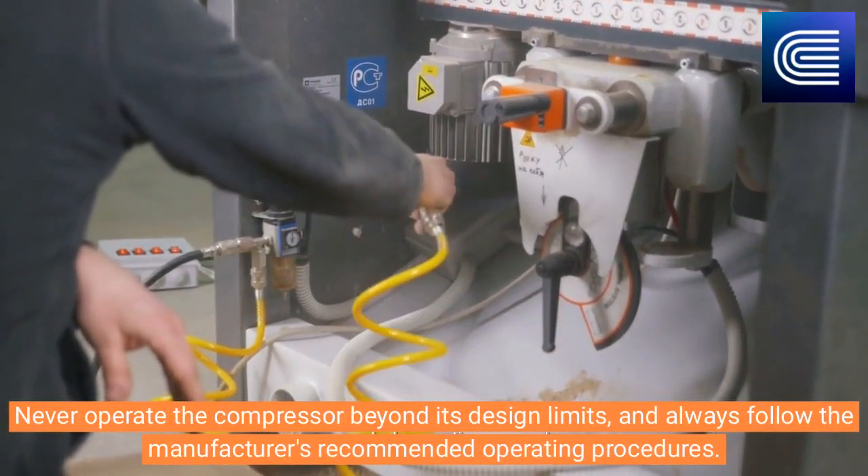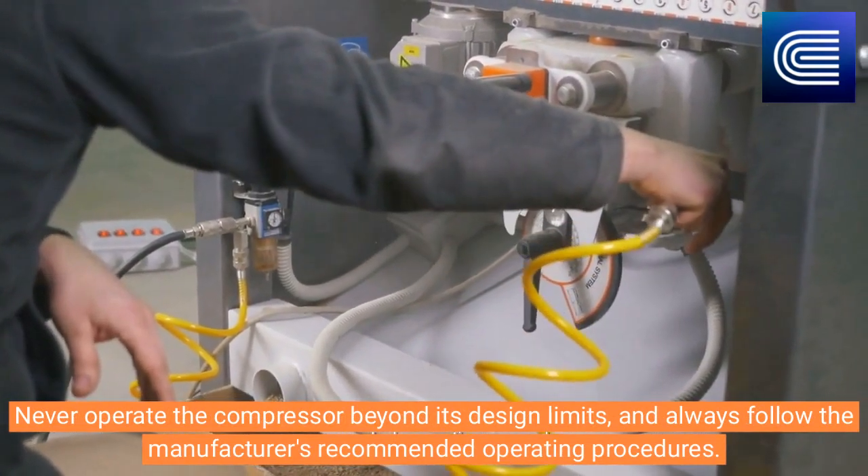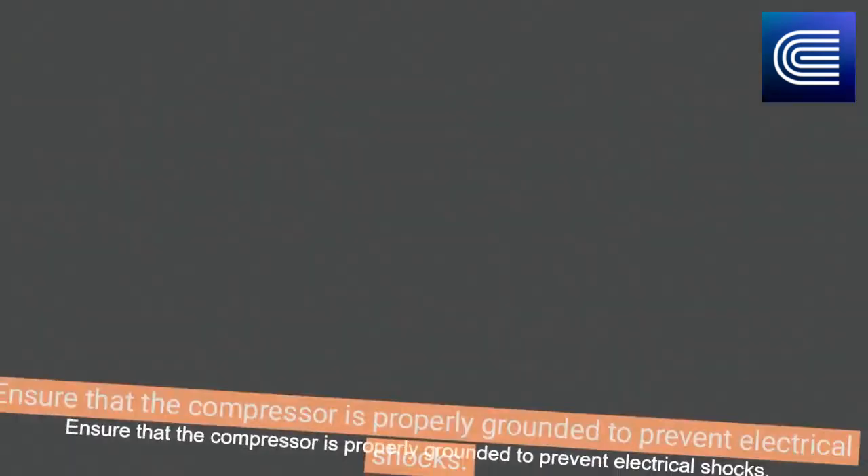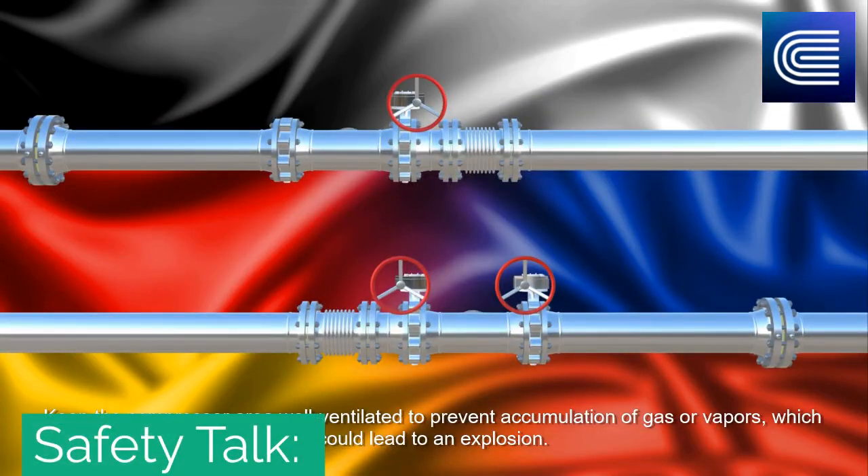Never operate the compressor beyond its design limits, and always follow the manufacturer's recommended operating procedures. Ensure that the compressor is properly grounded to prevent electrical shocks. Keep the compressor area well ventilated to prevent accumulation of gas or vapors.